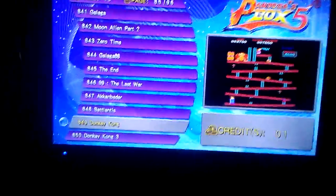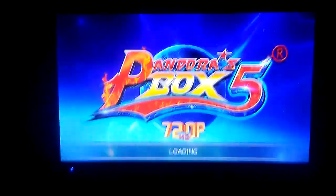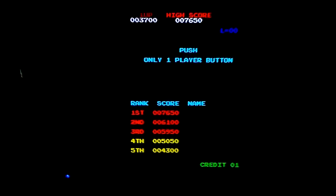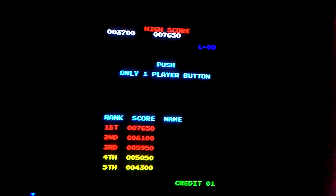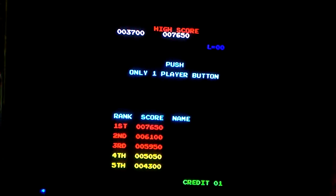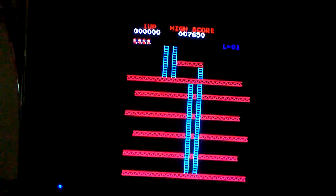We're going to start off with Donkey Kong on this Pandora's Box. The sound levels are totally different for each game on all three of them — the Pi, the Pandora's Box, and the 60-in-one. I'm going to try to play it from worst to best. The first one is going to be the worst, which is Donkey Kong on the Pandora's Box.